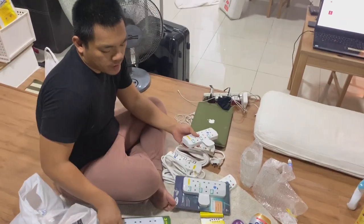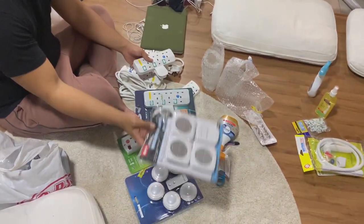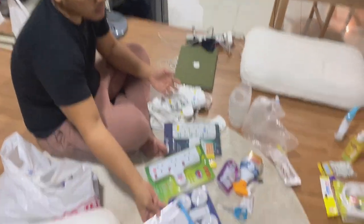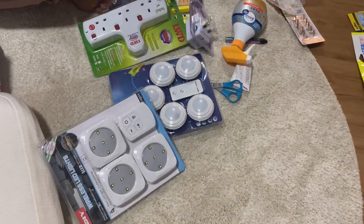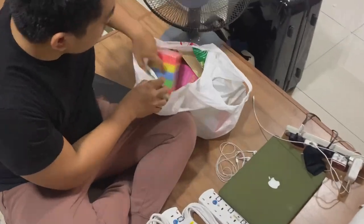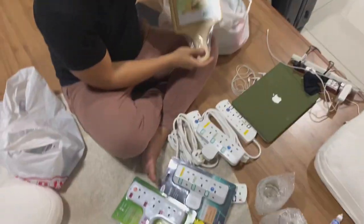So we just got home from Mr. DIY. We bought a lot of stuff — let me show you guys. We bought like 6 extensions, some lights, some puck lights. And that's all, plus food. There's a lot of food and also some other things, and sponge and other things.